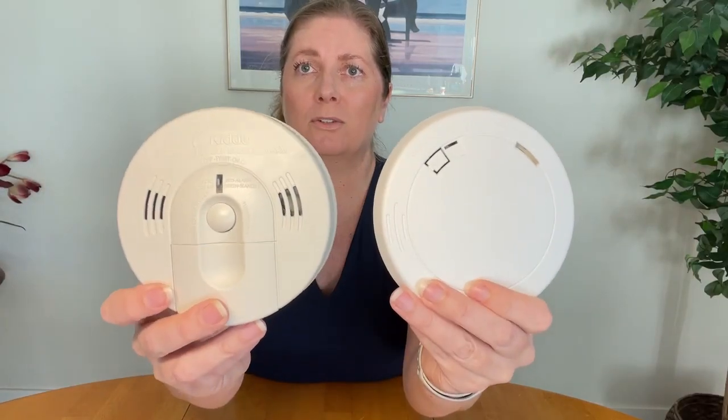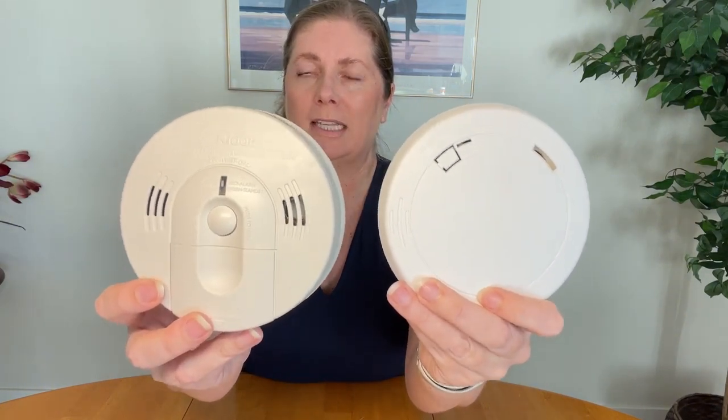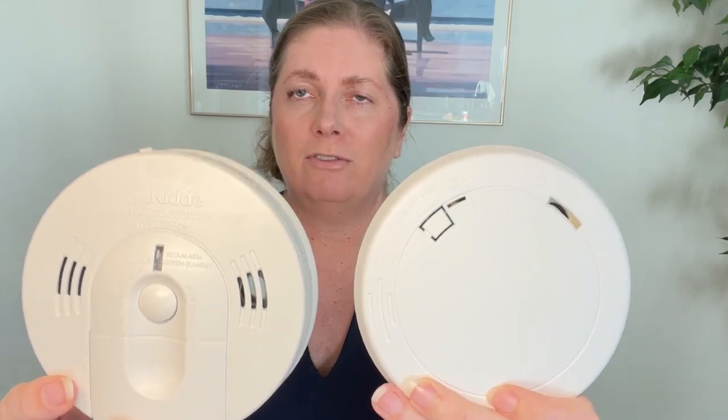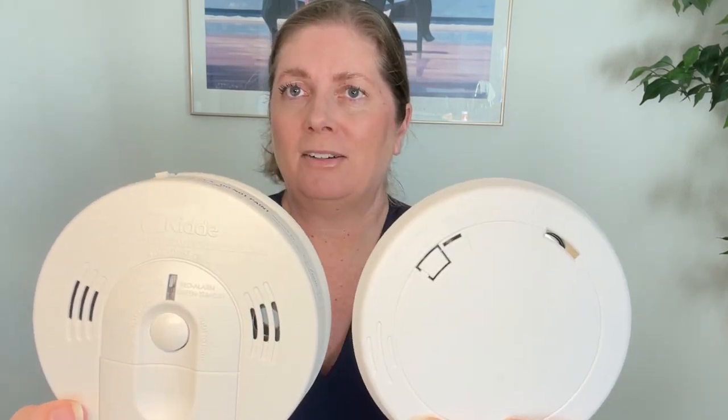These are both great units. I would recommend getting both to sense different types of fire. They both use 85 decibels for their alarm sound, so they're both really loud. I highly recommend either one or both together.